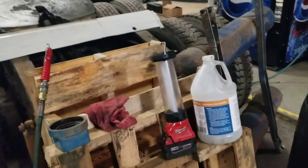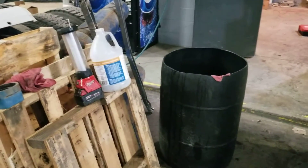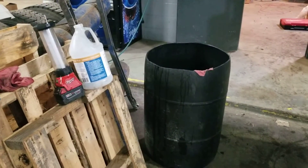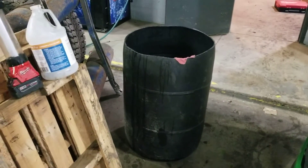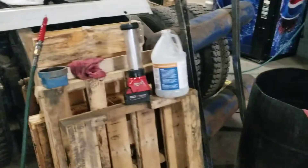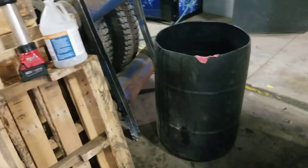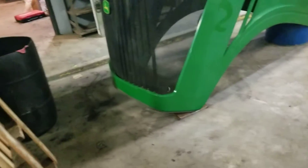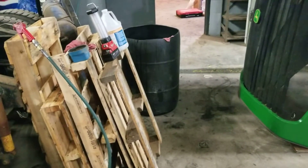This stuff seems to work every bit as good as evapo-rust, maybe a little slower. It's designed to be used in a cooling system where it's heated, but if you had a tank that you could heat — a plastic barrel didn't strike me as a good idea to heat — I just left it at room temperature. This shop is about 65 to 70 degrees most times, so not exactly super warm this time of year. Give it a try. The results seem to be about the same as evapo-rust, and it's a way cheaper option if you're on a budget.